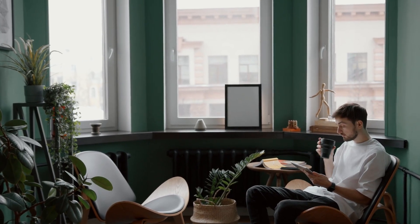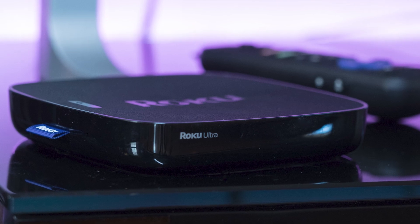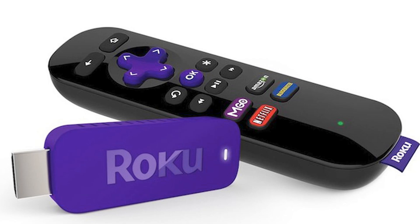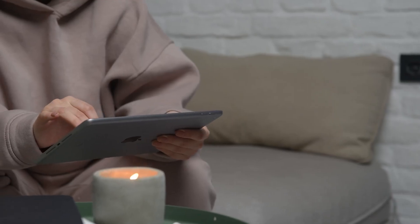The first way to mirror your iPad is using a Roku device. This works with the Roku Ultra, Roku Stream Bar, Roku Smart Sound Bar, Roku Streaming Stick Plus, and the Roku Premiere. Here are the instructions.